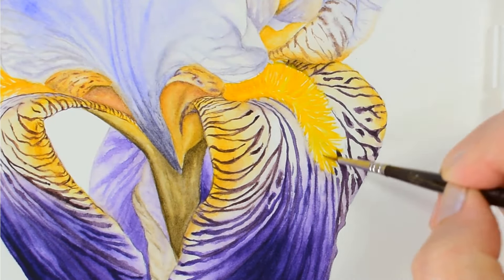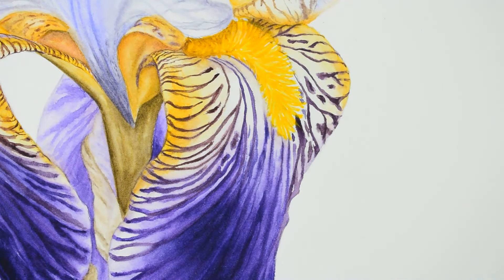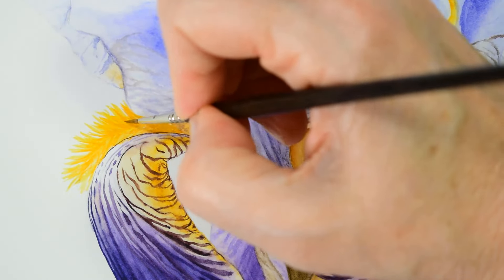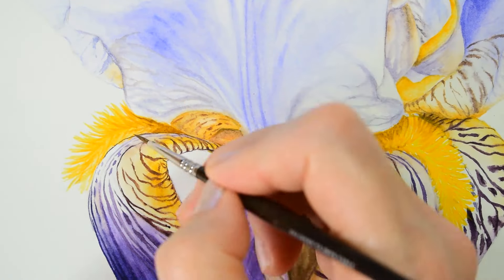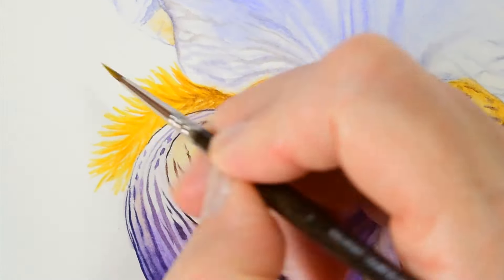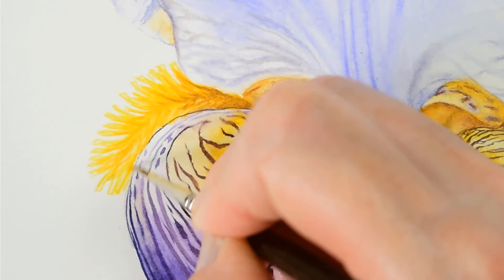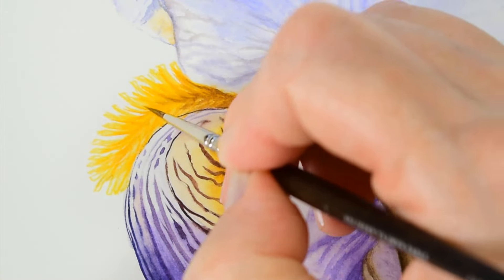If you'd like to take the whole step-by-step tutorial of this iris painting, come on over to the Watercolour Members Club and take a look at this and all of our other tutorials as well. The link is below. If you've enjoyed watching, please like and subscribe to see more upcoming tips and technique videos. Happy painting and see you for the next one.